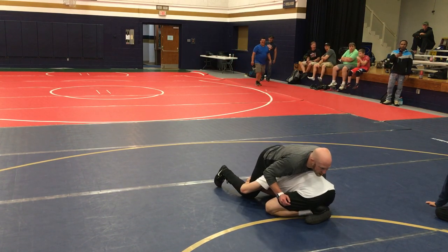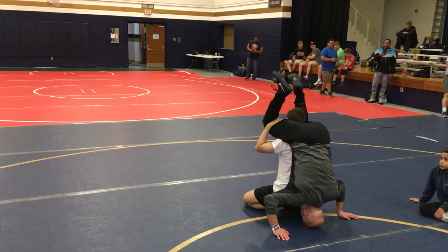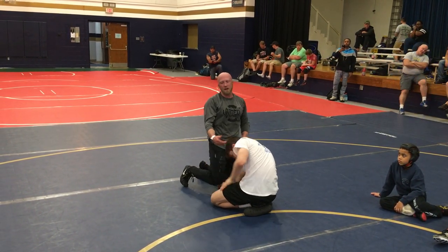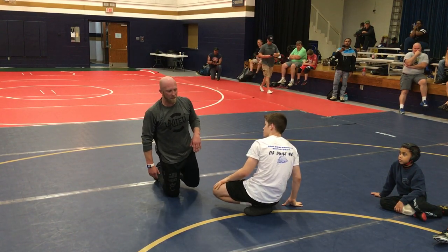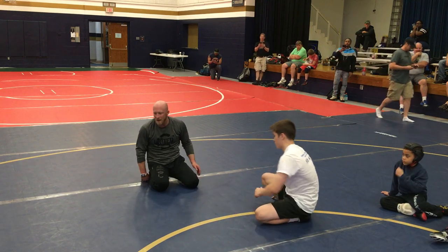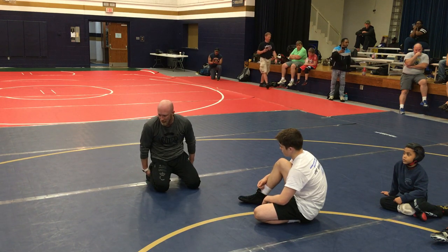On the single leg, this guy starts hopping his knees under and splits me — I get to this position here a lot. There are a lot of options when I'm upside down. Some guys are really good and tighten their ankles, and some guys aren't and they give us really big handles to grab.